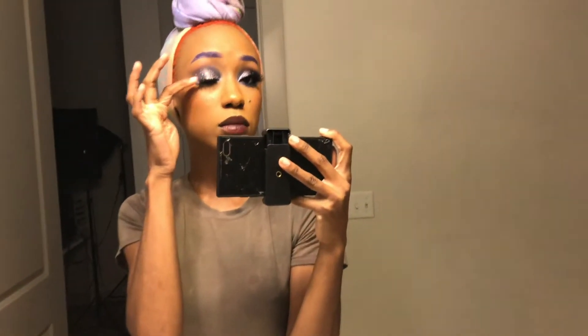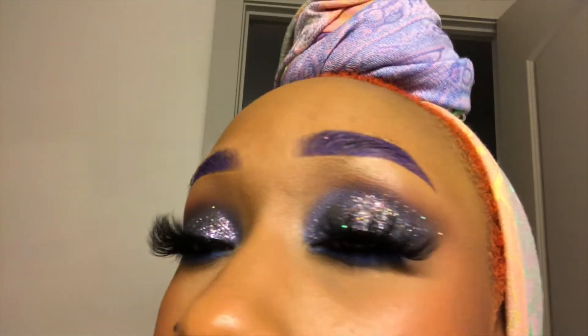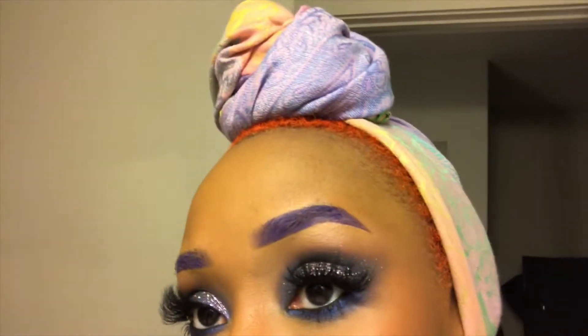What I do know is this glitter — it's cute. Look at my eyes, y'all. I'm going to have so much fun taking this off in like an hour. Kat Von D.